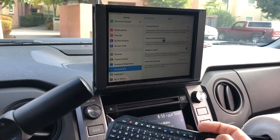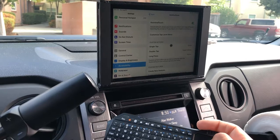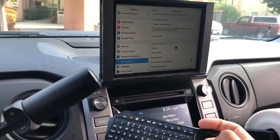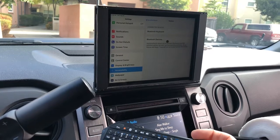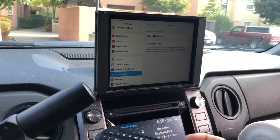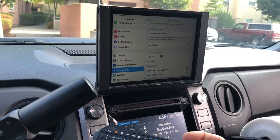I went to Assistive Touch, turned it on, then went to Devices, then Pointer Devices. Go to Bluetooth Devices and you'll usually find your device in there. Select it and it shows you that it's connected.